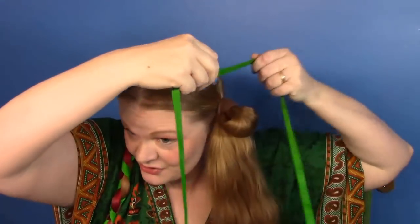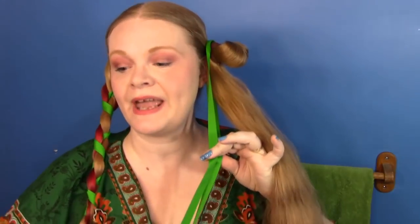Then you want to take that in half and we are going to tie it around the base of this ponytail, making sure it's even.